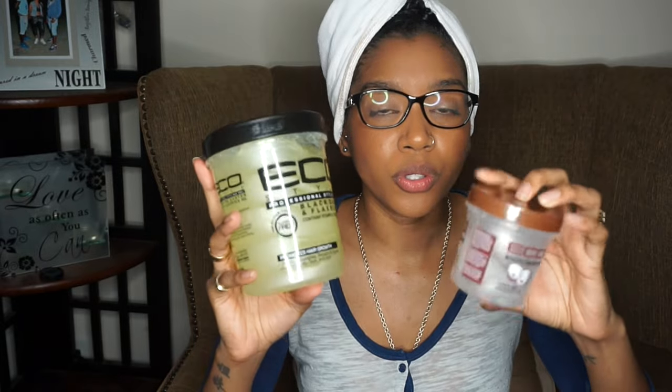As some of you may know, Ecostyler came up with two new gels. This is the coconut one — my little sister is trying that one out. I haven't really seen a lot of big raves about the coconut one; I'm seeing more raves about this one, probably because it has the black castor oil in it. My sister did open and smell it and said it smelled good, and I want to try both to see the difference.